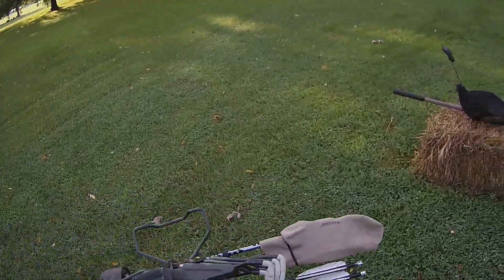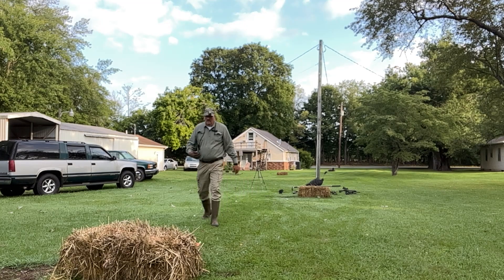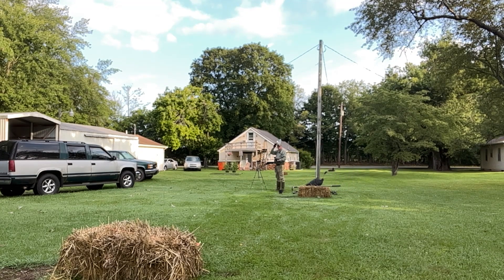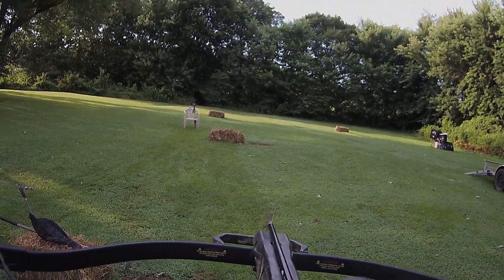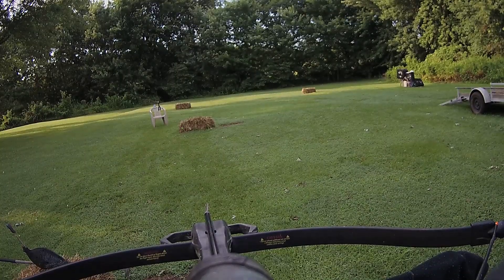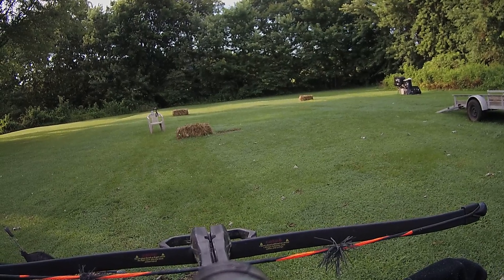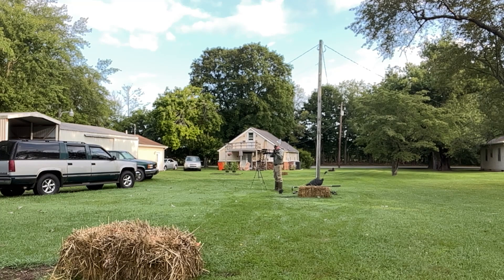Alright, now regular crossbow — gotta go get my arrow. Alright, regular crossbow, waiting for traffic to clear. This will probably blow all the way through it.